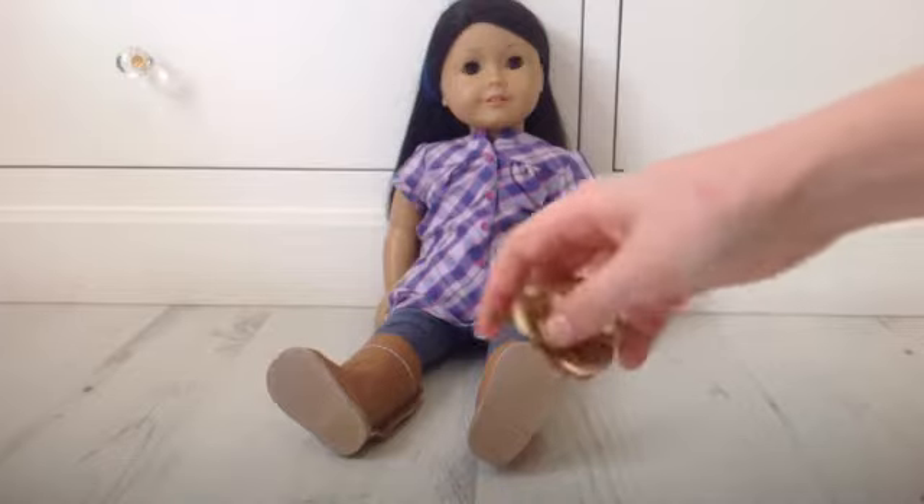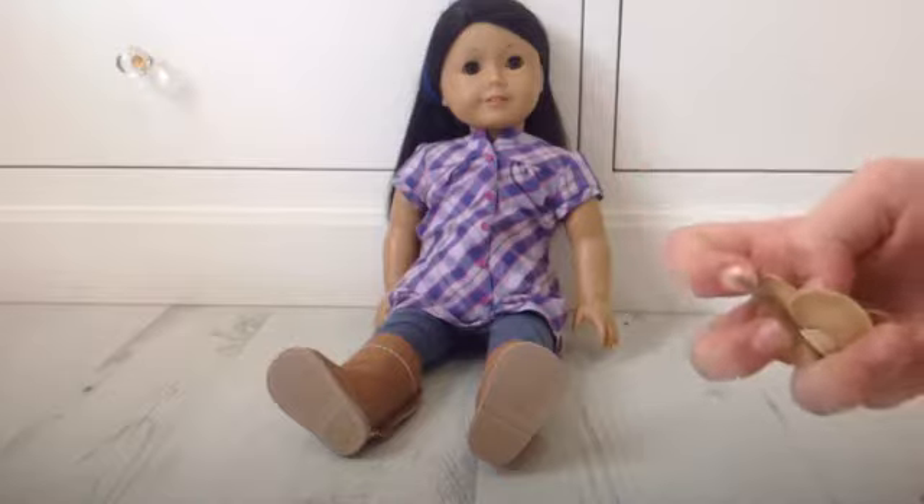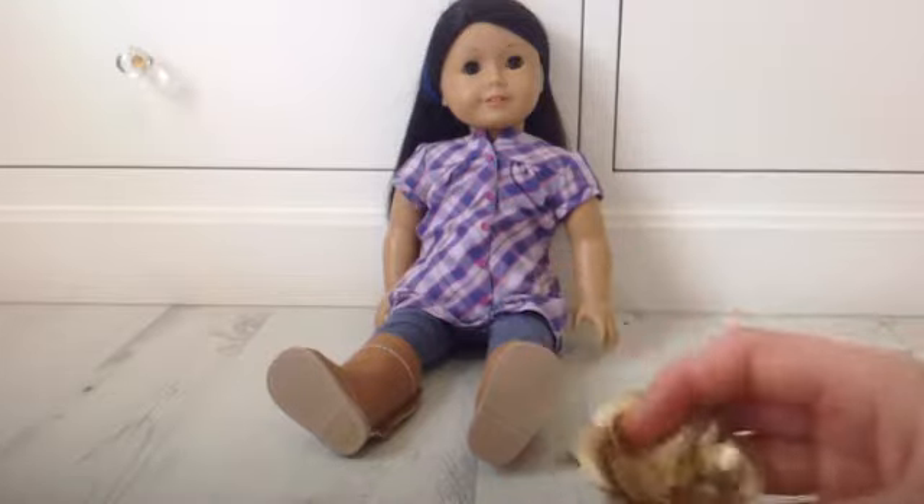The next thing is this gold flower hair clip. It's really cute — it just goes on this way, it's like a real hair clip, it's just really cute.